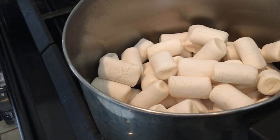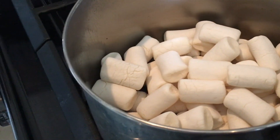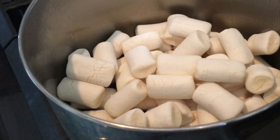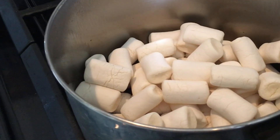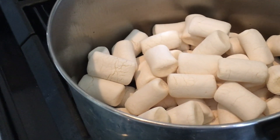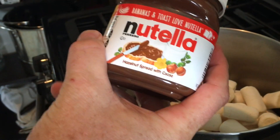You can add more flavors if you want. Maple syrup? Yeah, maple or vanilla extract. But you can even add, if you want, a little Nutella in there.